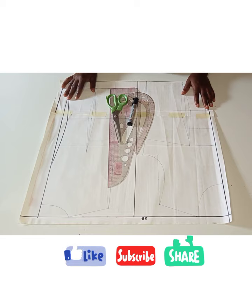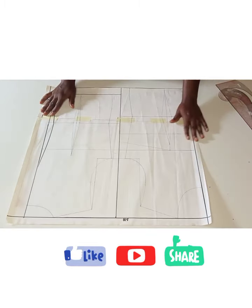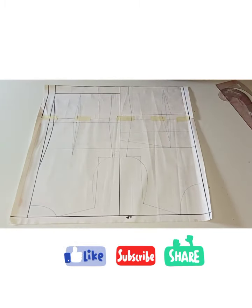Today I'll be sharing with you how to draft a three-piece cupped corset with Queen Anne's neckline. If this is what you'd like to learn, kindly stay tuned to the end.